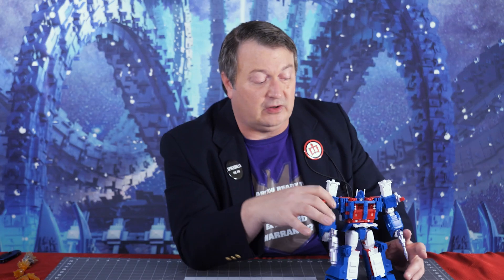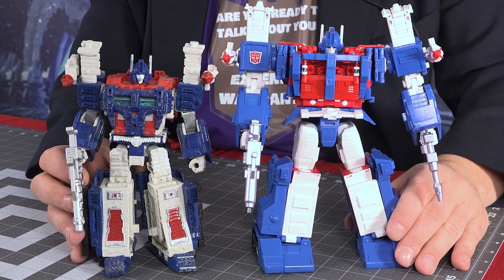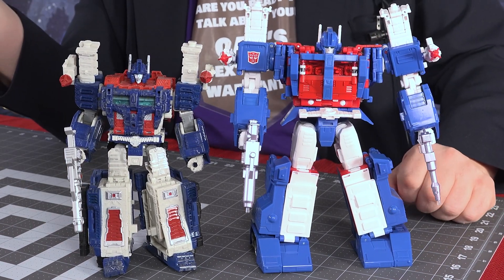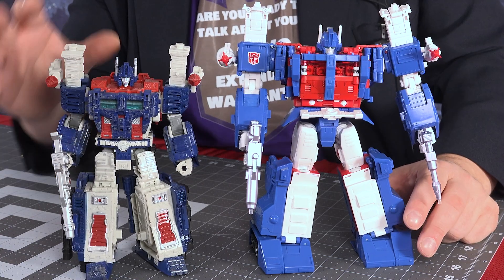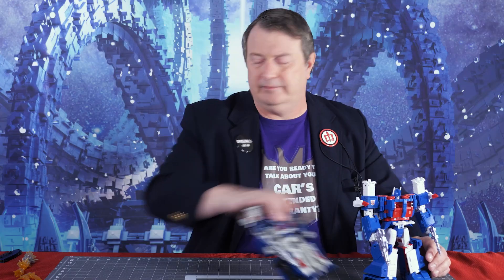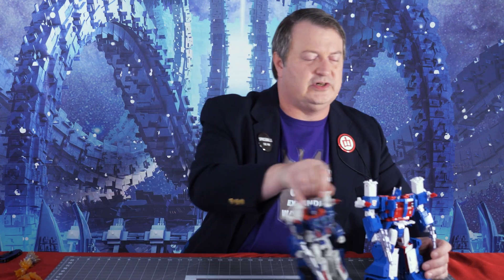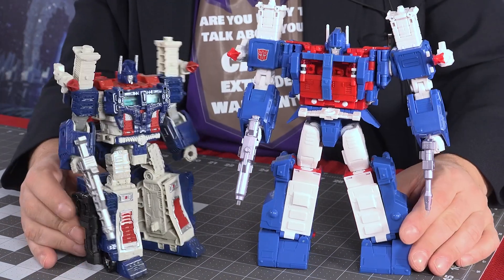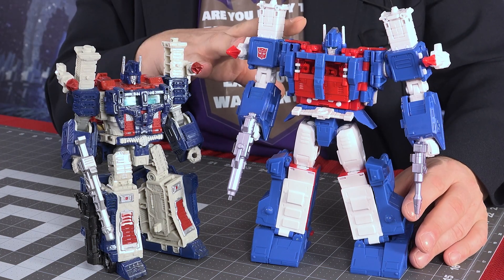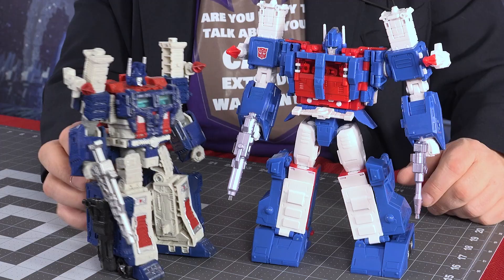Now we're going to get into the vehicle mode. But before we do that, I brought a couple guests. I wanted to put him next to the Siege version — as you can see, he's a little taller. Definitely a little bit different in design, though they all have the Magnus elements. The Siege is eight and three-quarters from shoulder to foot, and this guy's like nine and a half. And these are more animated movie-accurate colors compared to the Siege one.